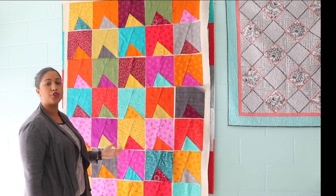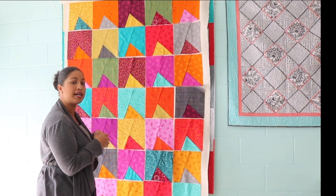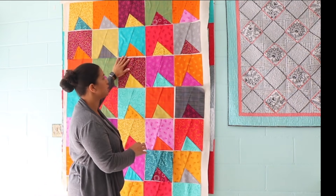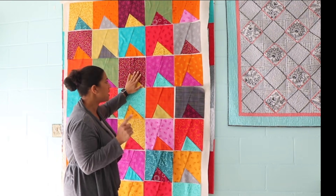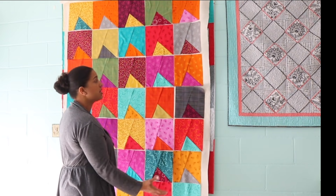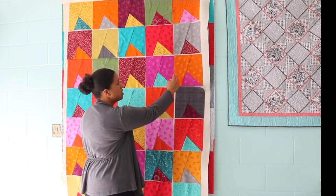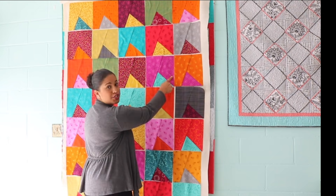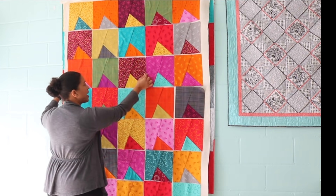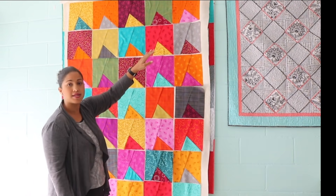If you're new to quilting, keep in mind this looks huge but there's space in between each block because they haven't yet been sewn together. When we start to piece them together, you're going to lose a lot of the size because the blocks will all be put together. Basically when these two get sewn together, we lose half an inch — a quarter inch from each block in the seam allowance. So each row is going to shrink by half an inch for every seam.